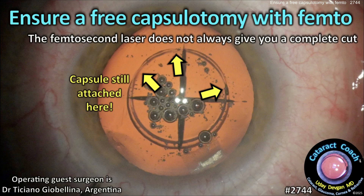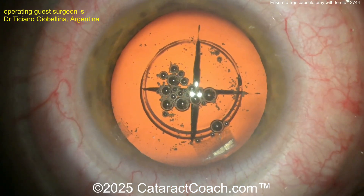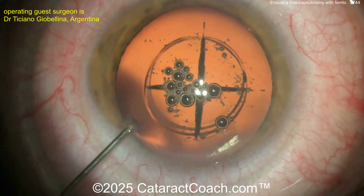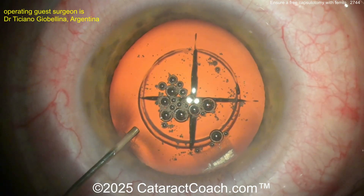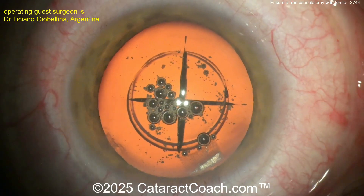From cataractcoach.com: ensure a free capsulotomy with femto. The femtosecond laser does not always give you a complete cut — keep that in mind. You can see in this picture the capsule is still attached. Our guest surgeon is Dr. Tisiano Giubilina from Argentina, and here's a case of his where it's a routine cataract with a femtosecond laser cut made in the anterior lens capsule, but it's still attached.